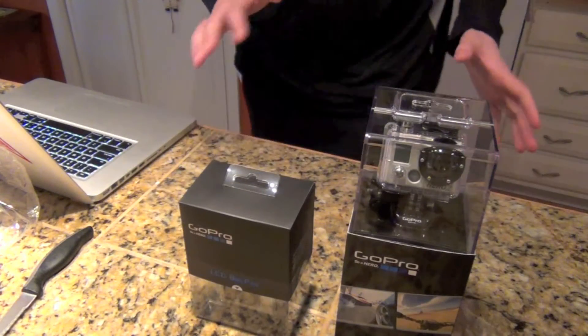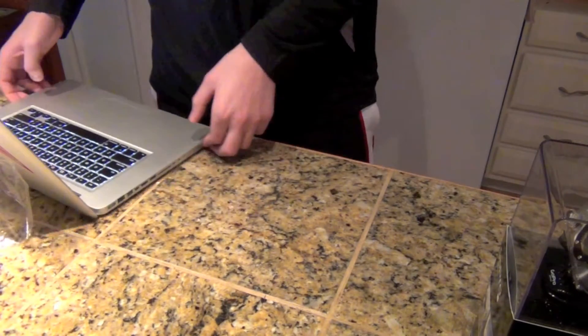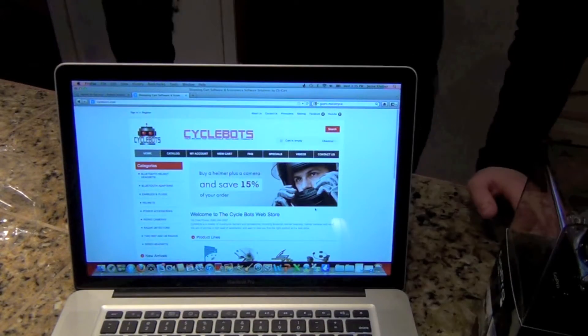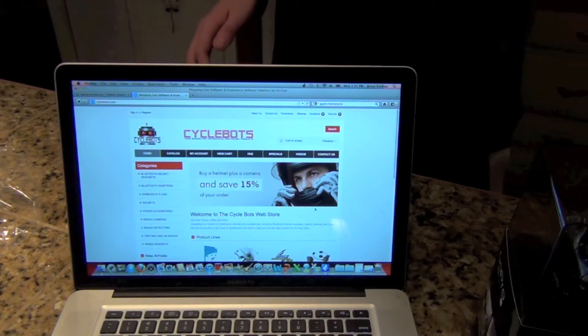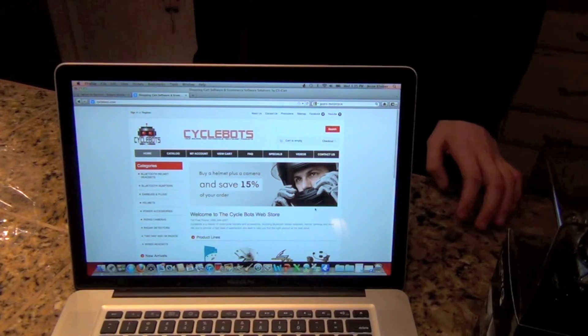I'm in no way paid to say this or anything like that. But I looked around, and the website that I got it from was a place called Cyclebots.com. They sell motorcycle equipment, and they offer — if you buy a GoPro from them, they'll send you a free LCD backpack.